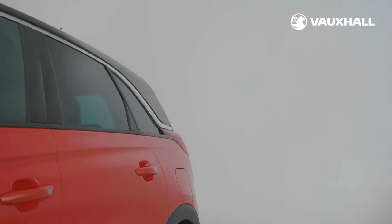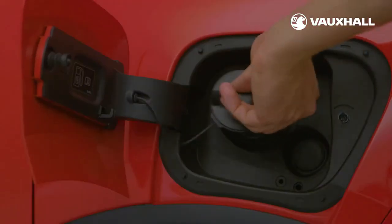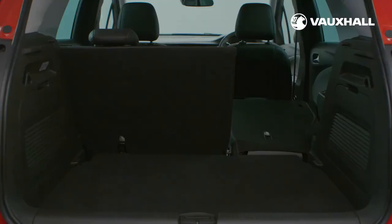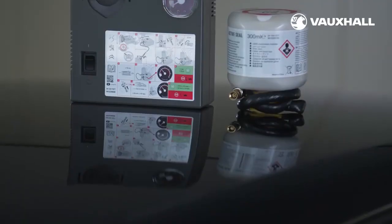You'll find the fuel cap on the passenger side of the vehicle — simply push it open and unscrew the cap. Should you need more boot space, pull the lever at the top of the seats and fold flat, or all together. Under the floor of the boot you'll see there is either a spare wheel or the emergency tyre inflation kit.